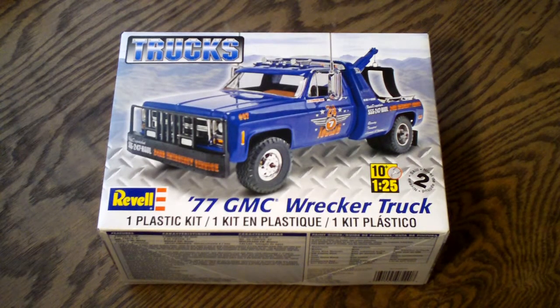Welcome to Scaled Car Models. Today I'll be taking a look at the 1/25th scale Revell 1977 GMC wrecker truck. This is part of the truck series and is a skill level 2 kit, which will require glue and paints to complete the model.